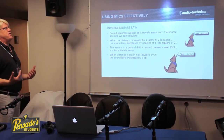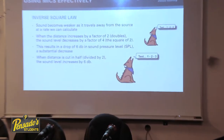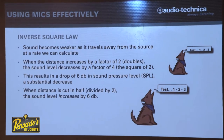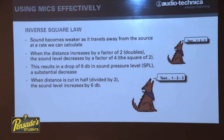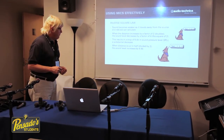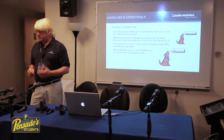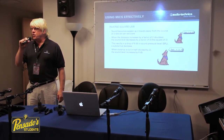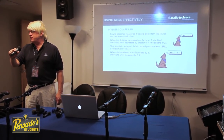Now let's talk about the inverse square law. It states that as you move further away from a sound source, the sound becomes weaker at a calculable rate. The most common rule is: as you double the distance, the sound level decreases by a factor of four, resulting in a drop of 6 dB in sound pressure level. So going from one inch to two inches drops 6 dB; two to four inches drops another 6 dB; four to eight inches is an 18 dB drop from the original.